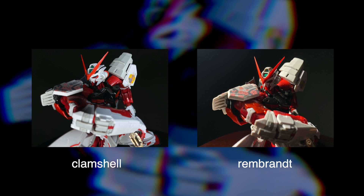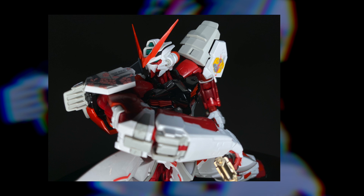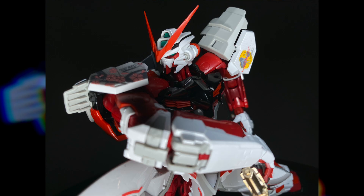Another thing to note with clamshell lighting is how much cooler in color the shot turned out when using automatic camera settings. The inclusion of an additional light source this close to the frame forces more light to bounce off the white areas of the subject and back into the camera sensor. Because lighting is data, the camera sensor is now receiving more information about the white areas of the kit, causing automatic color correction to bias more towards a cool white rather than warmer reds.